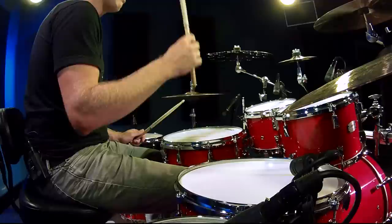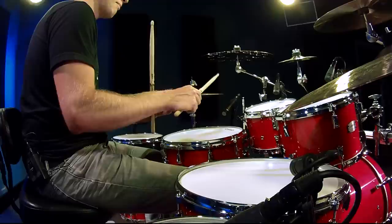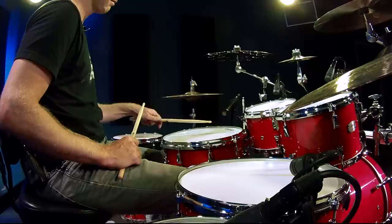The third way I practice double strokes is where I drop the stick, let the stick rebound back so it's high, and then pull it back in with my fingers. I'll show you exactly what it looks like.